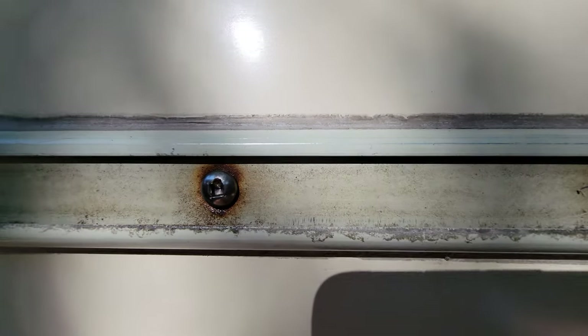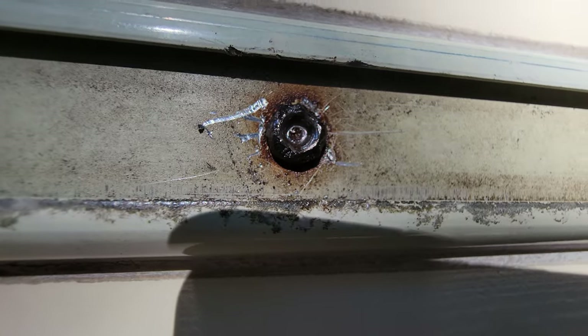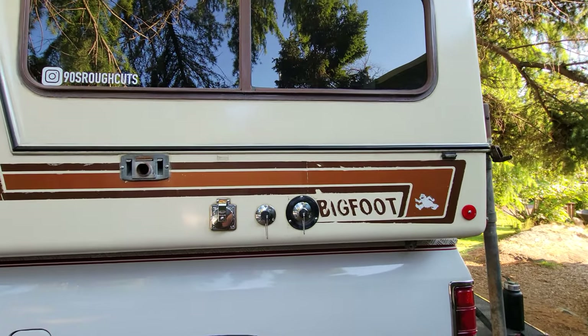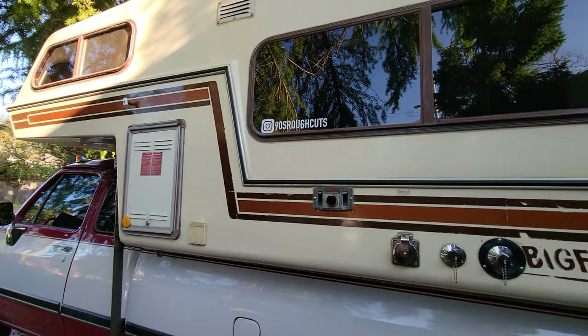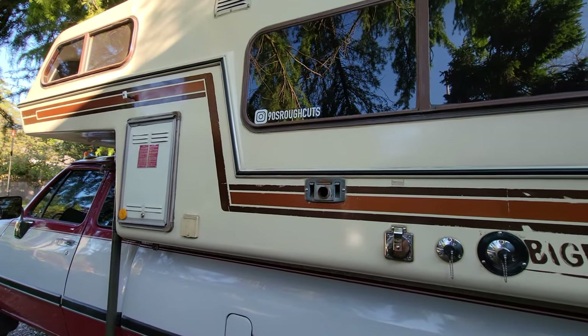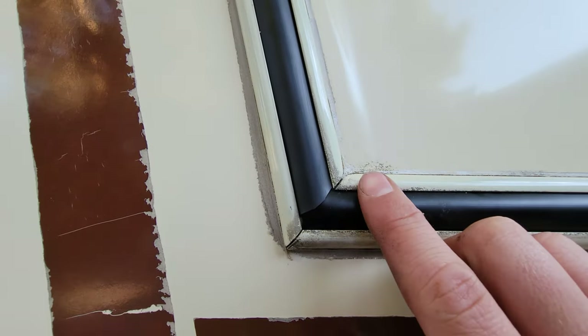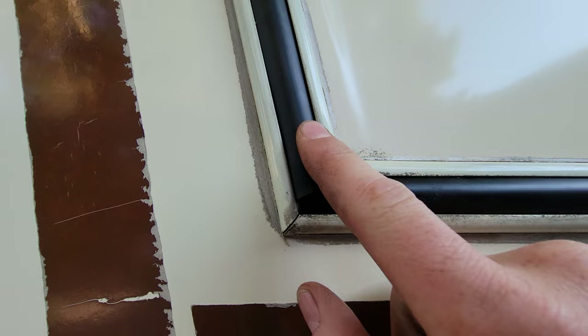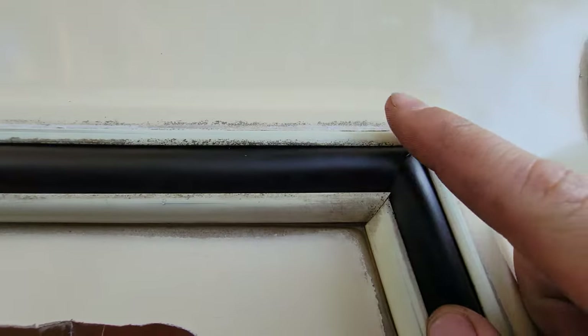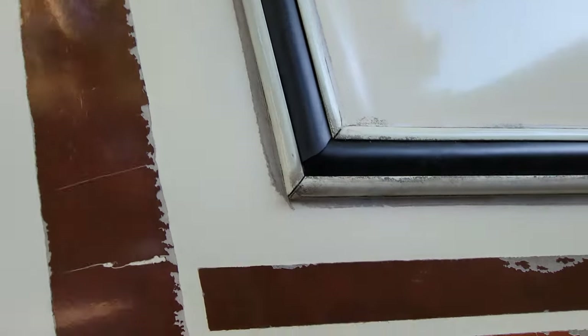Stuff like that where it's completely rounded out. I've got the new vinyl insert all applied. There really isn't much to putting it on — you just put it in one groove and use your finger to slide it into the other groove, then work your way around. I tried to overlap some of the seams so that if water hits it, it doesn't go into the groove. This one overlaps the next piece, and then it just runs around and does the same thing on the other side.